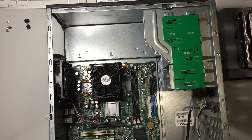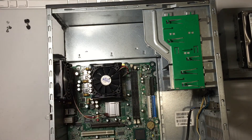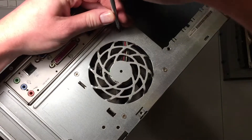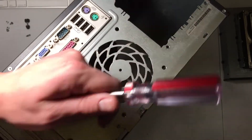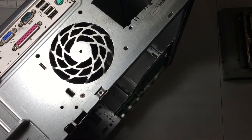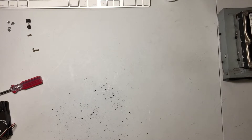Let's go ahead and unplug this case fan. It looks like it's held on with just some Phillips screws, so I'll go ahead and take those out. And I think it's out. It looks like it made a very big mess on the table. This is exactly why you have a shop vac. Let me go ahead and clean this up. All cleaned up.